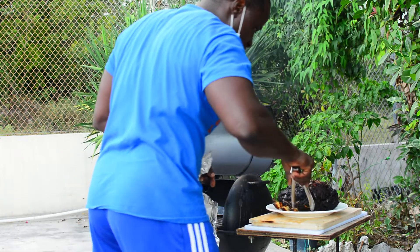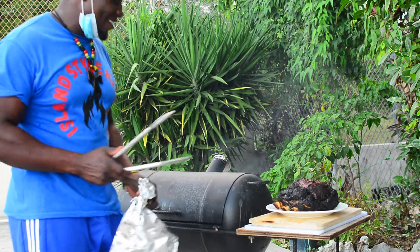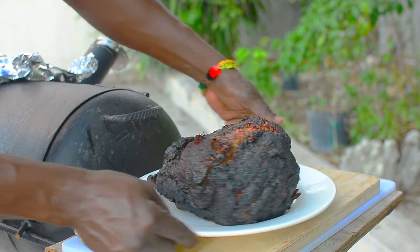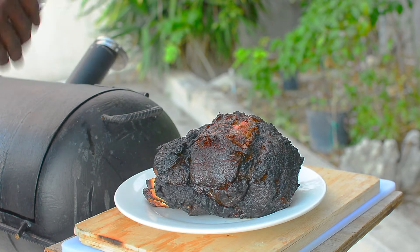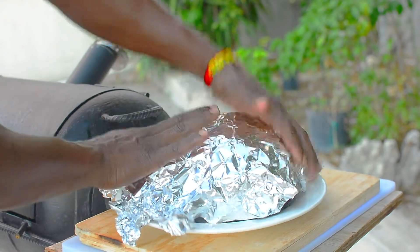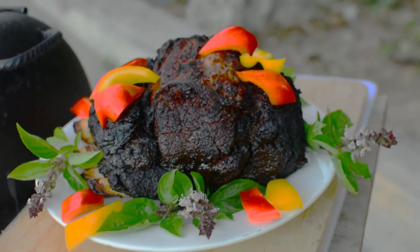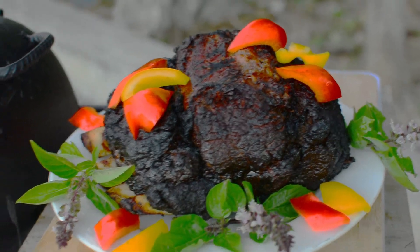Nice and juicy! Here you have it — the ribeye is ready to be served. Yeah man, Island Style Kitchen! Here you have it, this beautiful ribeye rack — nice, dark, and juicy. I'm going to cover it up with a piece of foil paper, let it sit here for another 20 minutes or so, and then I'm going to carve it. Beautiful ribeye roast!